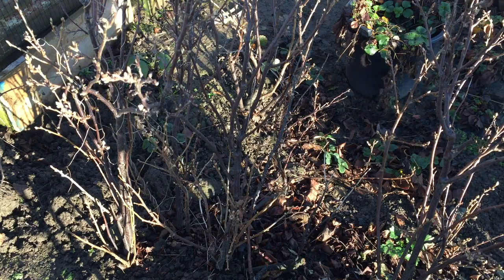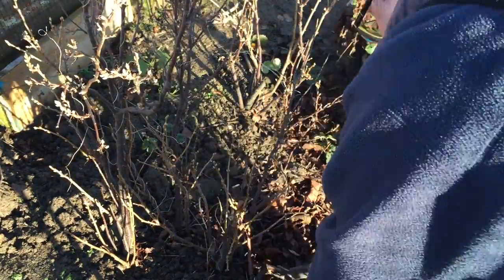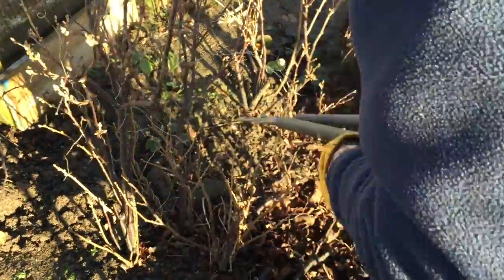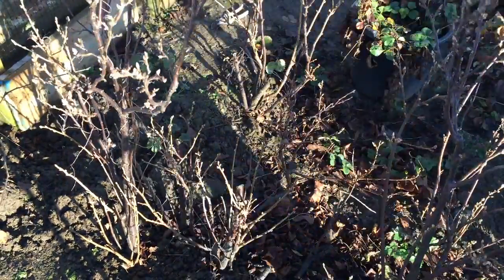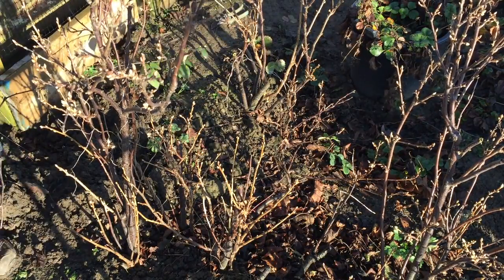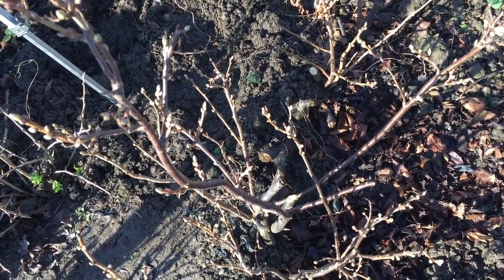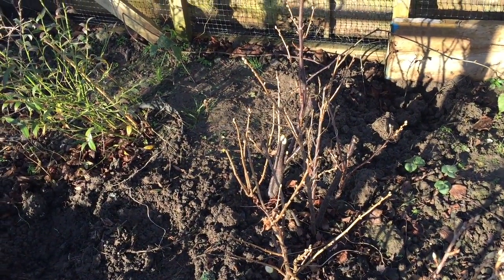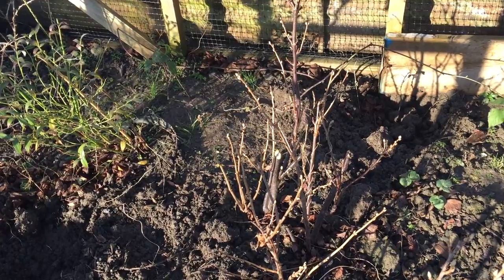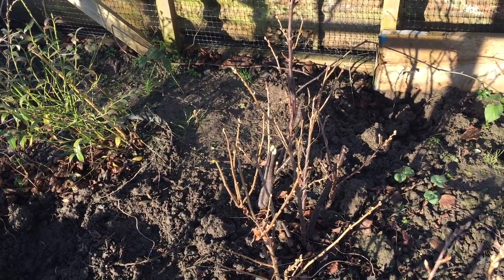So now I'll have a go at the rest of the blackcurrants. There we have it — the blackcurrant bushes are all cut back now. They're a lot less congested than they were. As I said before, there will probably be a little less fruit this year, but in the long run it'll do the plants good.